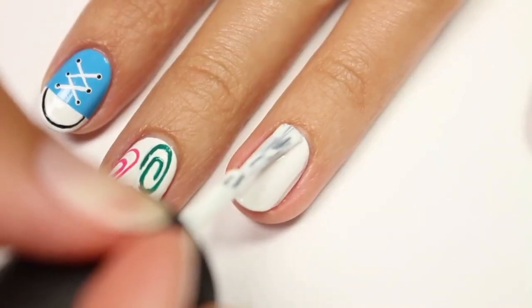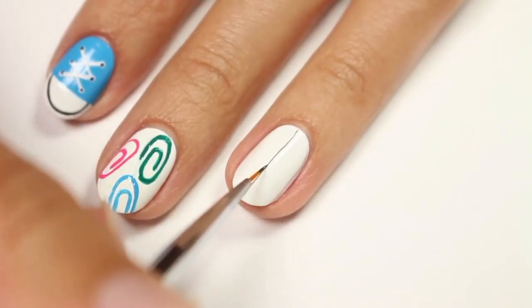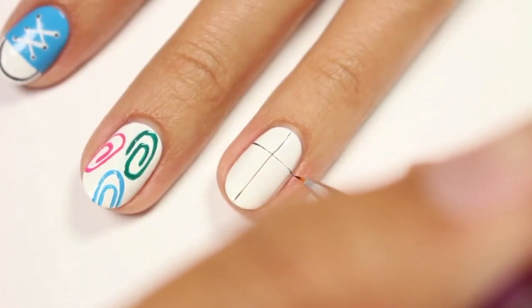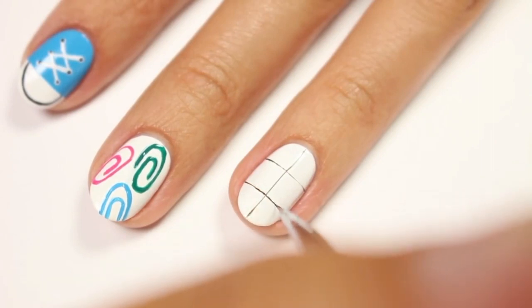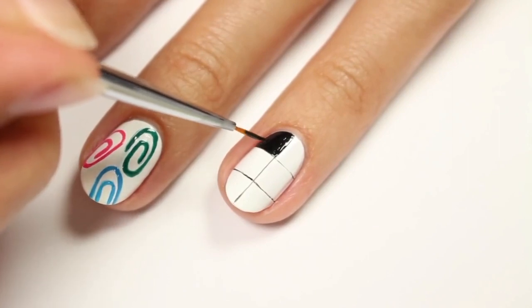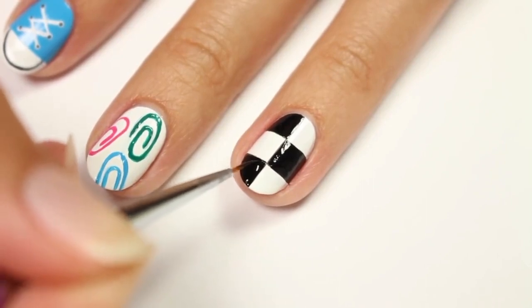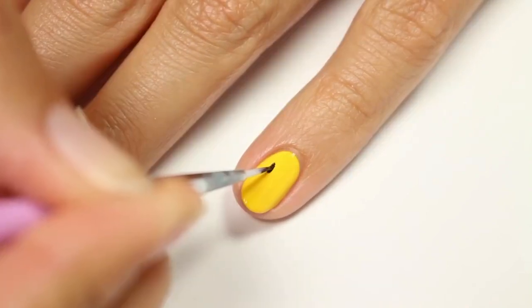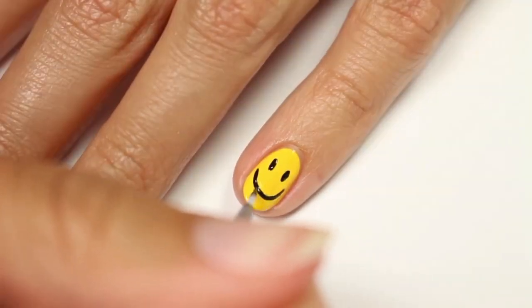Apply a black and white polish with white as the base color. Apply a black line going down the middle of the nail, then draw two more lines going across. Fill in every other box to complete the checkered print. Now take the black and apply two small lines for the eyes. Draw a larger curved line below the eyes for the smile.